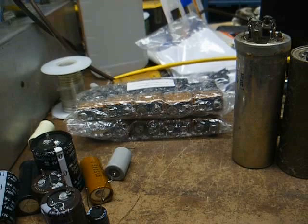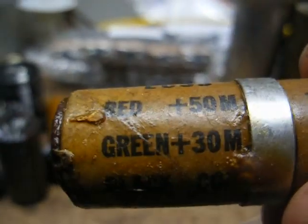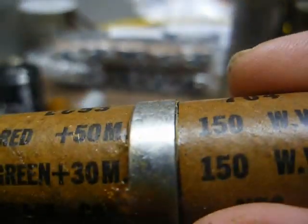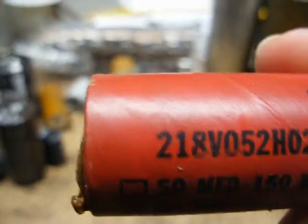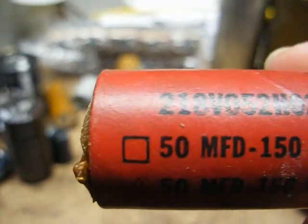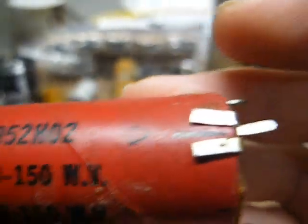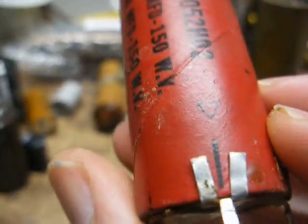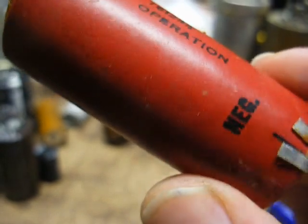Here's another printed circuit board mounted two-section capacitor. And here's an older two-section capacitor like what you'll find in a lot of five-tube AC-DC radios and record players. Normally there'd be three multi-colored long leads coming out of it. The red lead would be 50 microfarad 150 volt, the green would be 30 microfarad 150 volt, and the black would be a common negative.